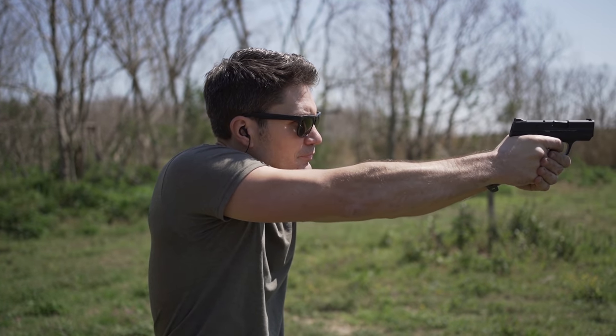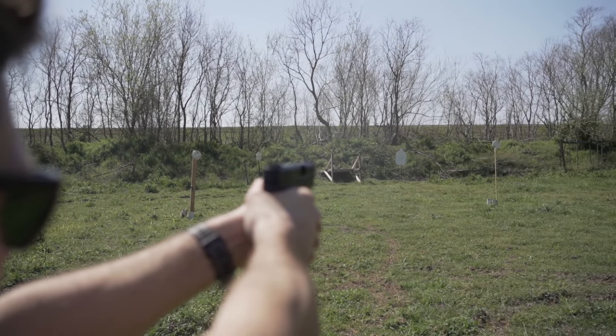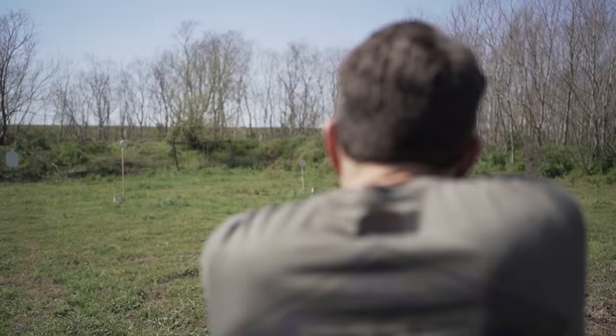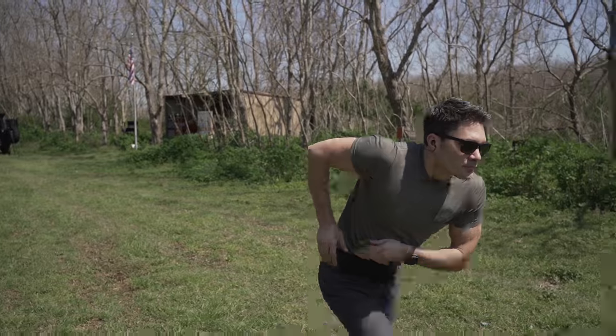Let's get to the negatives. Some of you are going to bitch about the round being both weaker and more expensive than 9mm — both valid concerns. The question you have to ask yourself is: do I care about ballistics if this round meets or exceeds FBI standards? And why am I so goddamn self-loathing that my life isn't worth an extra few bucks a box?